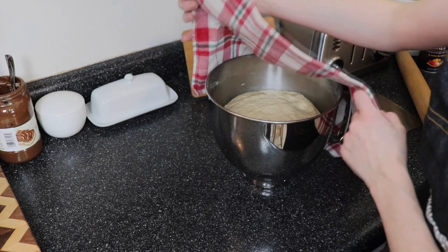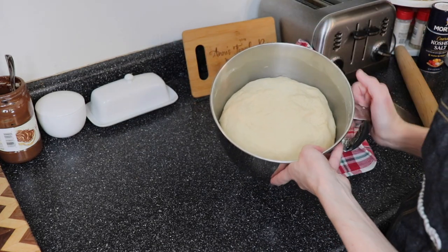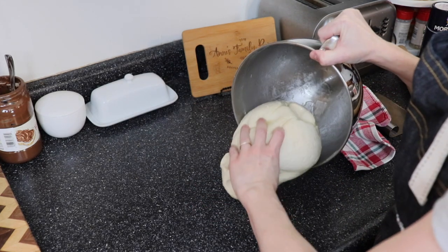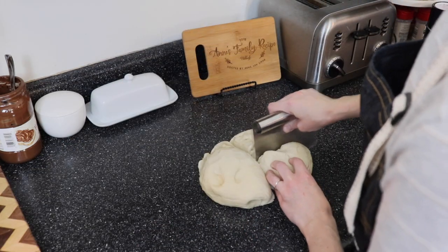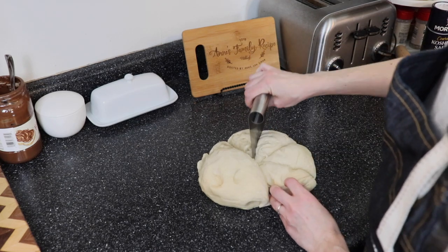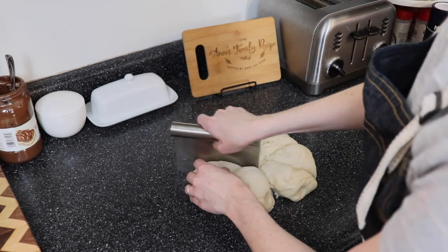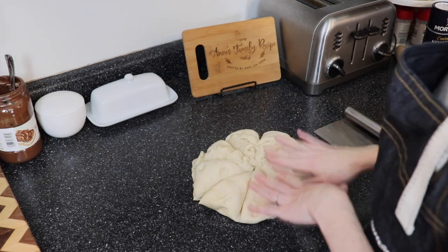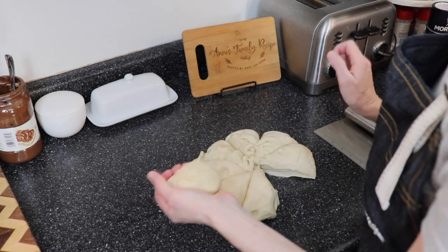The dough has been rising for a little over an hour and you can see it's doubled in size — it looks beautiful. Last time I made these I didn't even have to flour my work surface, so I'm going to bank on that again and roll my dough out onto the counter. I'm using my bench scraper — or you could use a knife — to divide the dough into eight equal parts. Then we're going to roll each of these into a ball and roll it out to make our pretzels.